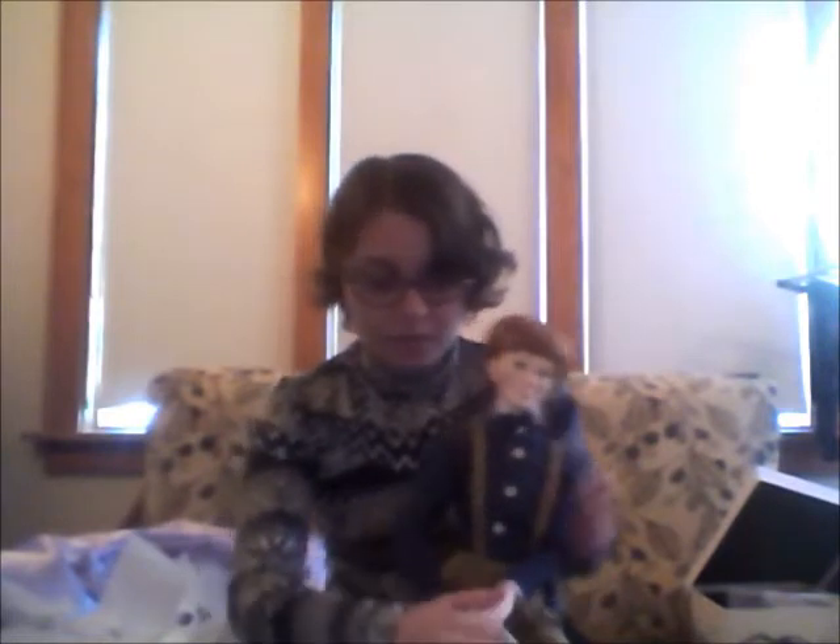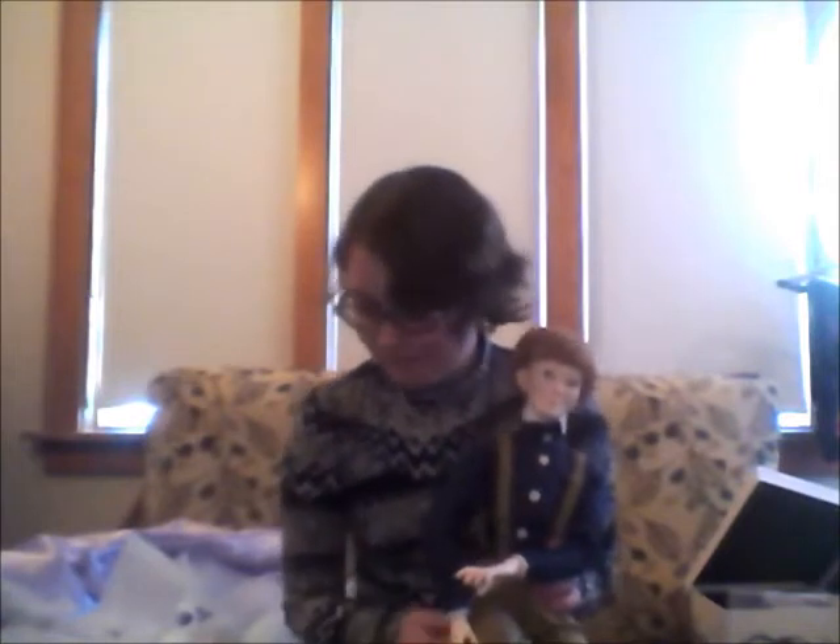He holds his poses great and he can get into a variety of different poses. My cat is angry — I'm ignoring her.